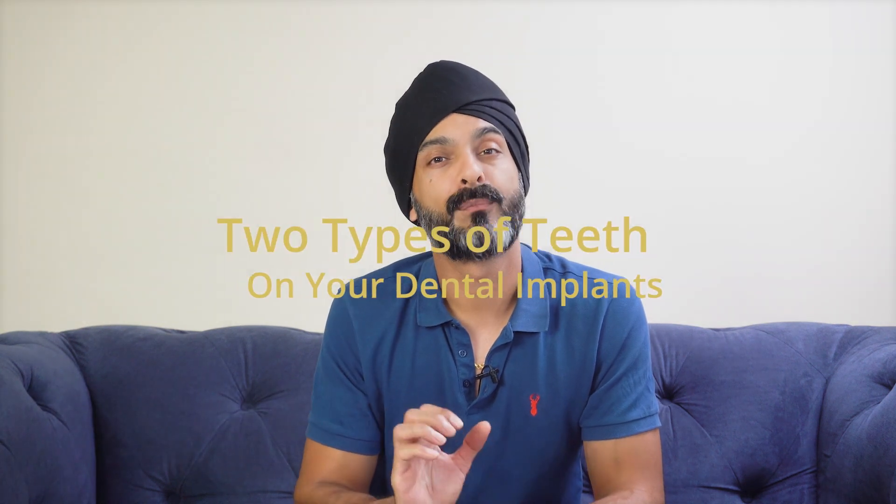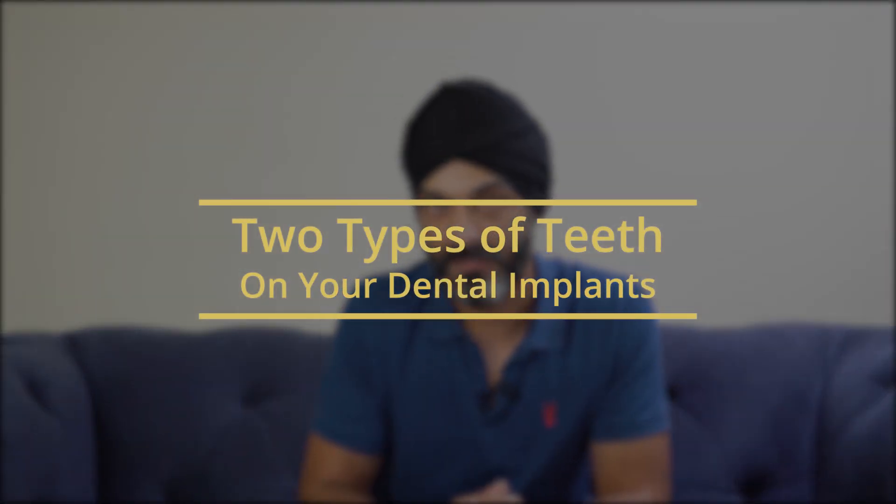Hi guys, my name's Guess. I'm a cosmetic dentist in and around London in the UK, and today we're going to talk about the two different types of teeth you can have placed on your dental implant — these two types are either screw retained or cement retained. Let me explain why it's so important to go for one over the other.